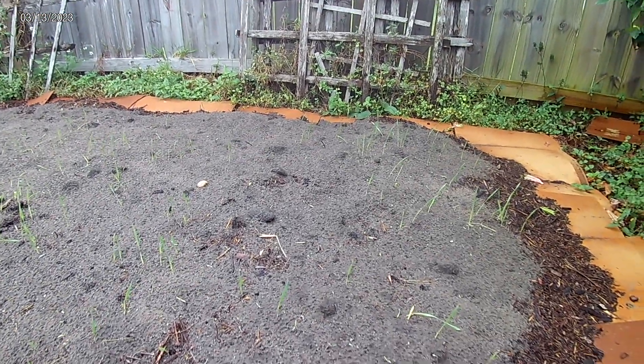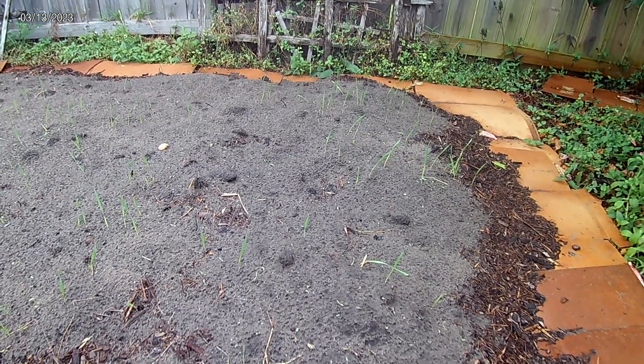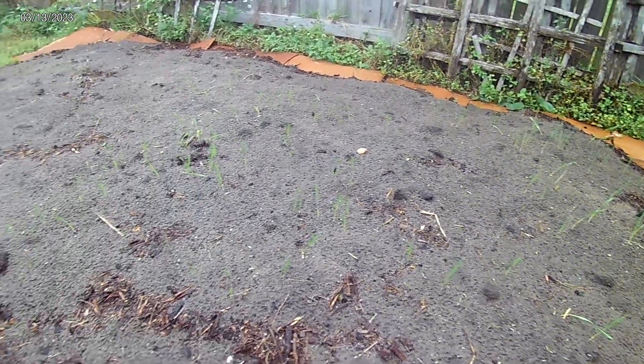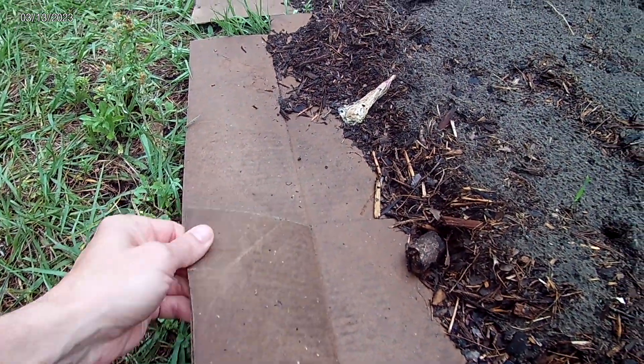Good morning everyone. I wanted to show you something I've been working on — about a week and a half ago I put down about eight boxes worth of cardboard on the ground, as you can see here. This morning's rain has really softened it up beautifully.